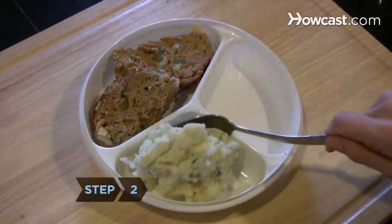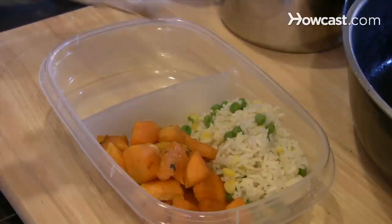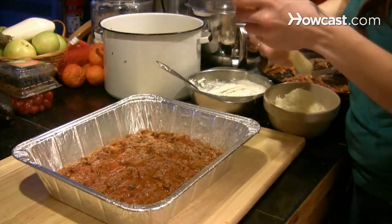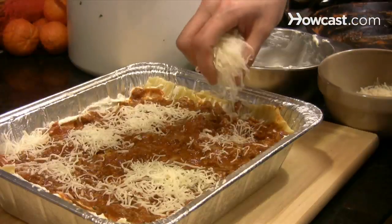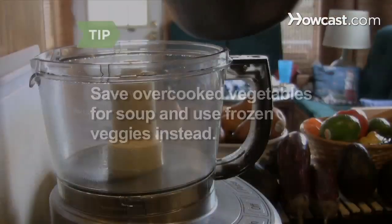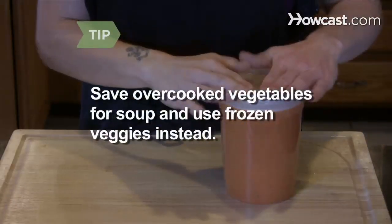Step 2: Use the proper container. If you plan to microwave the meal, arrange the leftovers on a sturdy paper plate or microwavable dish. For oven heating, use an aluminum dish. Don't mound food higher than an inch and a half, or it won't reheat evenly. If your vegetables are well cooked, save them for soup and use frozen veggies topped with a pat of butter instead.